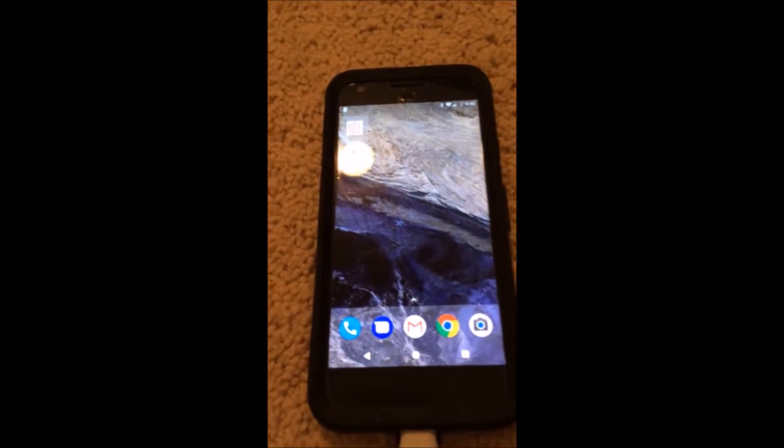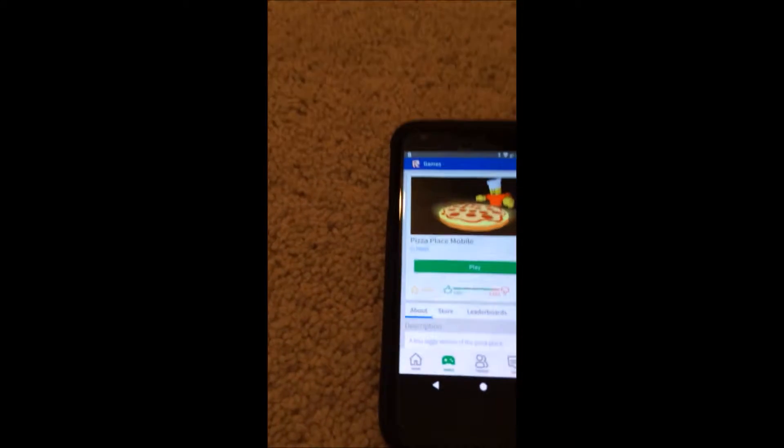Then you want to unlock your phone. There you go — as you can see it's working because it's moving the whole screen. Then you want to go on the app that you want and go on the game.